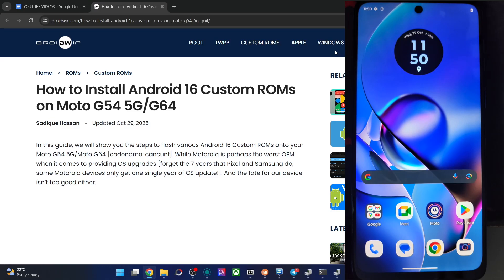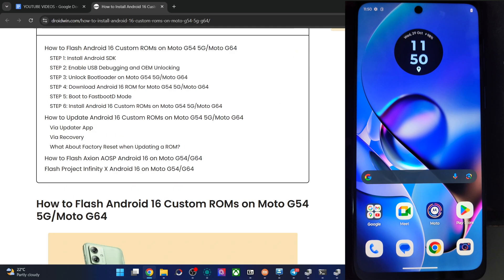Hi guys, this is Satyak from DribedIn.com. In this video, we will show you how to flash the latest DERFEST ROM based on Android 16 onto the Moto G54 5G and the Moto G64. Please take a backup of all data on your phone, and let's get started.